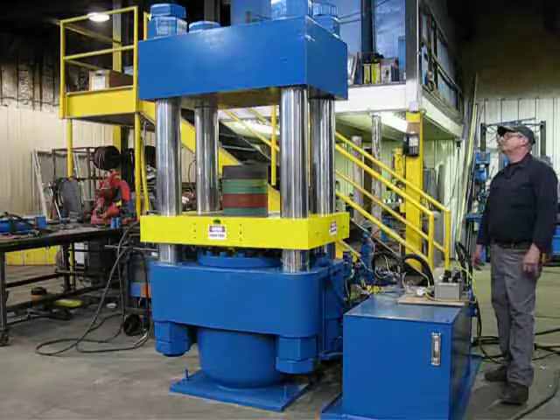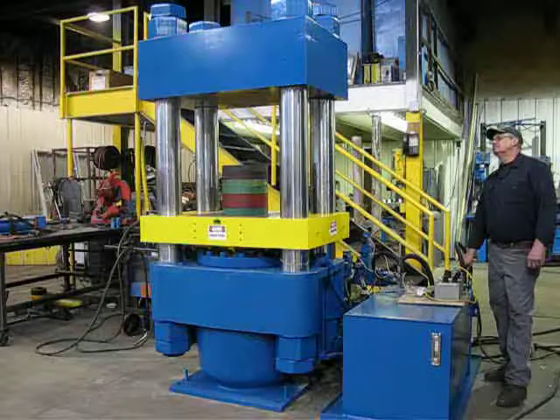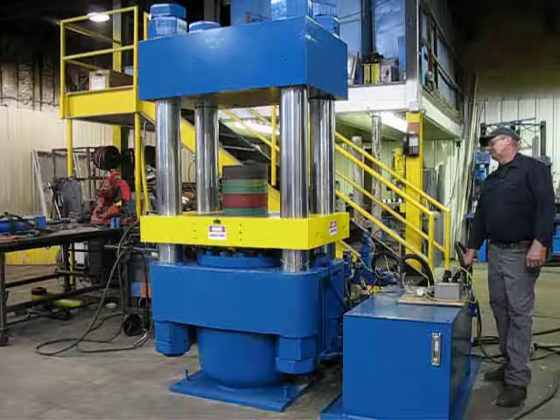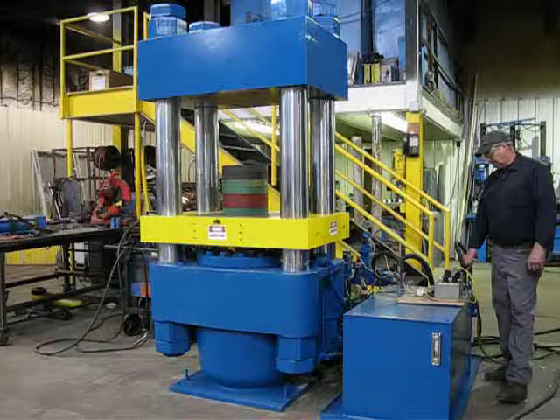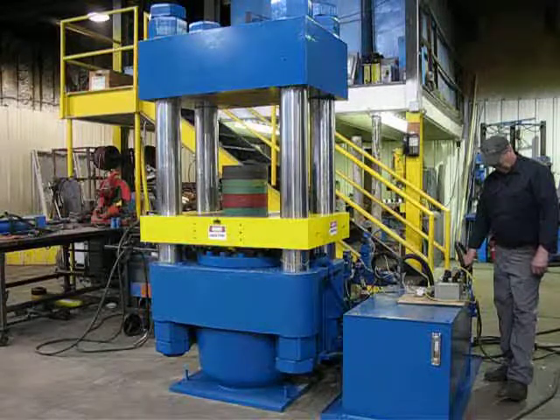This is press number 2301. This is a 500-ton TMP, four-post up-acting press. It has a hydraulic power unit with it. It does not have controls, but we've got a switch box hooked up to it so we can put it through its paces.